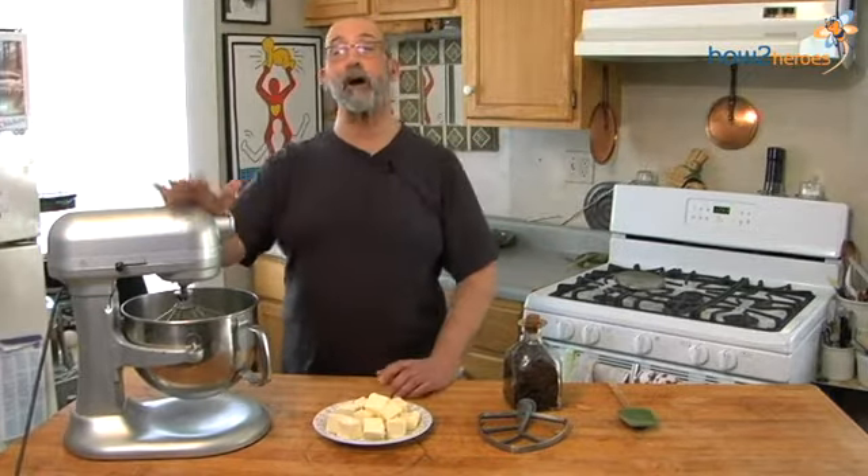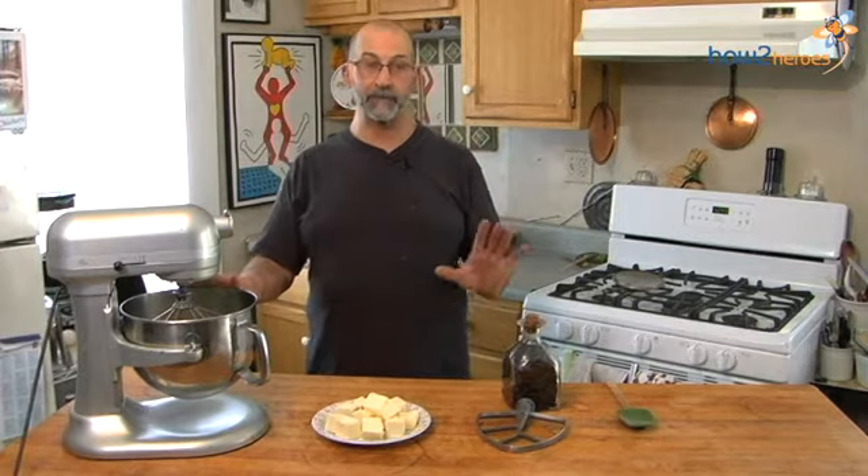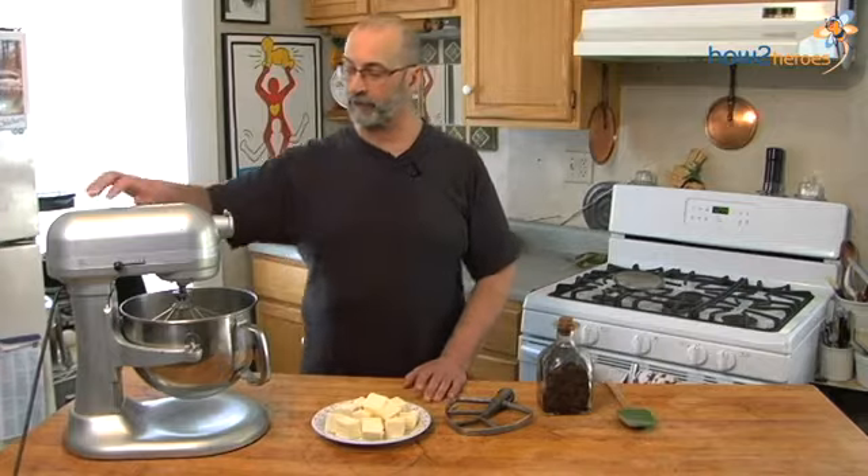It's ready to go. We're going to start by incorporating about a third of the butter with the whisk attachment. Once it's combined with the whisk, we're going to switch to the paddle attachment, because we don't want big air pockets in the frosting — when we go to frost the cake it will make it difficult to get a smooth finish. Switching to the paddle incorporates less air than the whisk would.